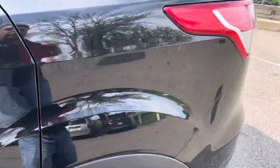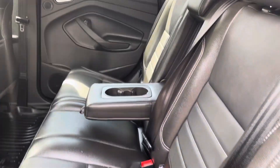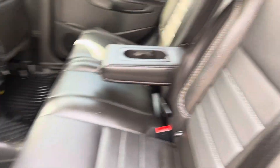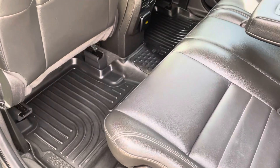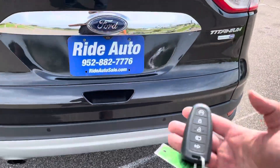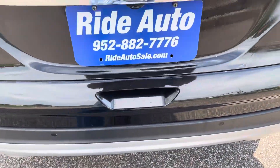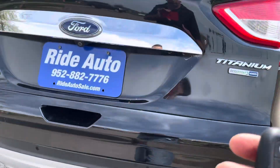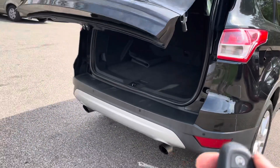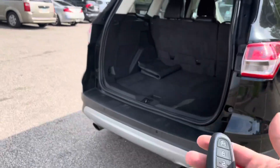One of the nice features about this vehicle — let me show you the inside first. This is a five-passenger. You got the WeatherTech floor mats. Just have the smart key fob with you. You could either press the button to open up the gate, or have it in your possession and run your foot under the vehicle and it should open it up, as you can see. That's a really neat feature when you have groceries or your kids with you.